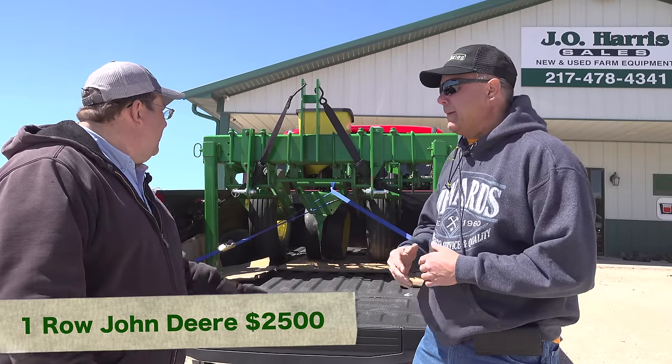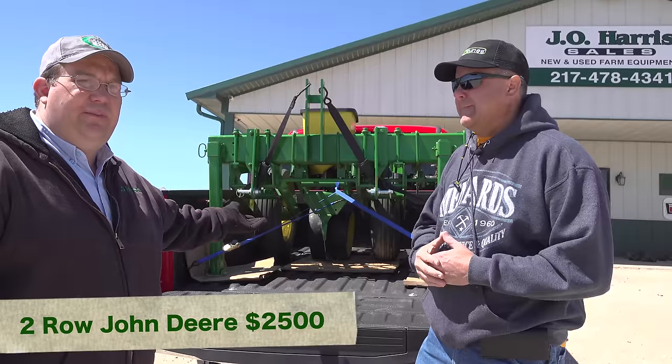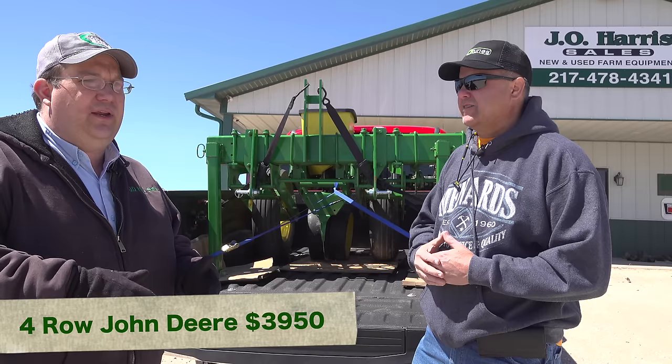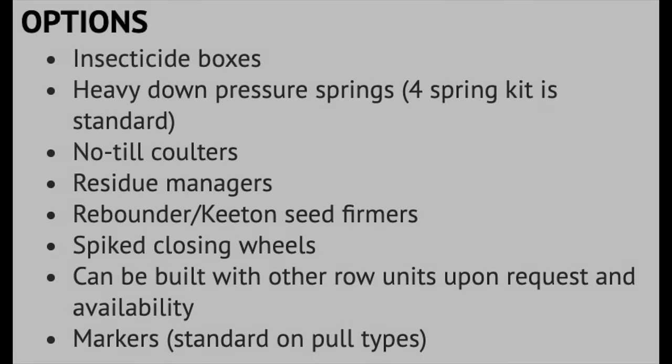So what does something like this run? A one row like this is $2,500. A two row, same price — $2,500 also. Our four rows start out at $3,950, and that's just for the base models. We can add no-till cutters, heavy down pressure springs, Kinsey brush meters for soybeans, row cleaners, spike closing wheels, drag chains — all kinds of stuff.